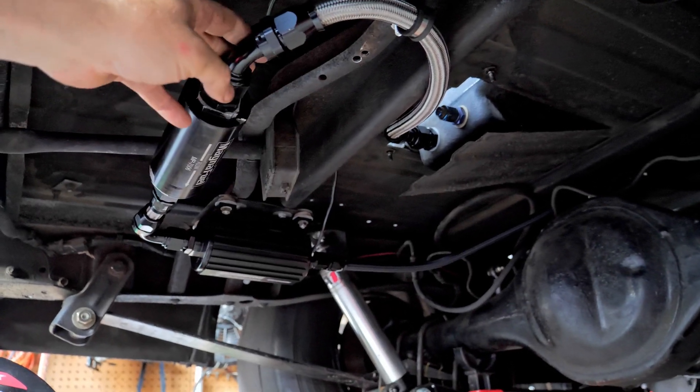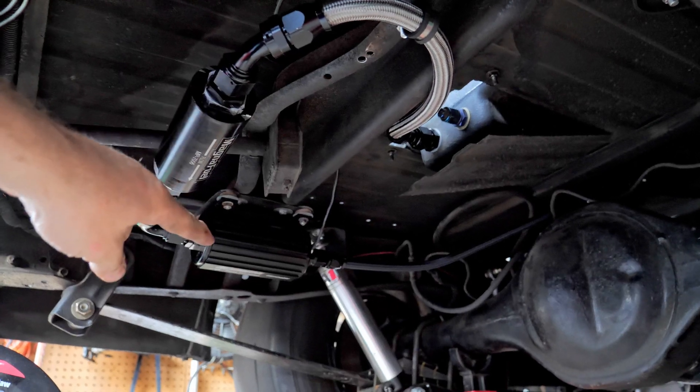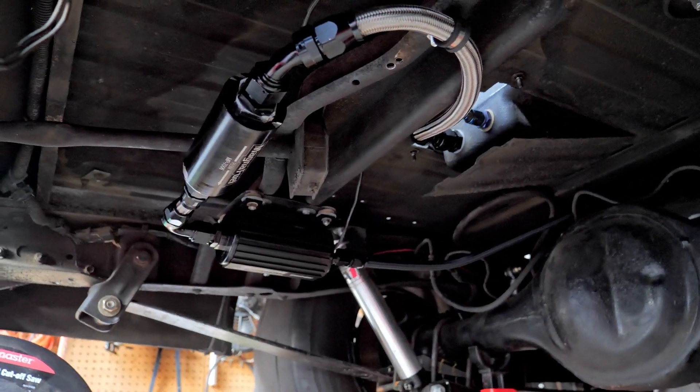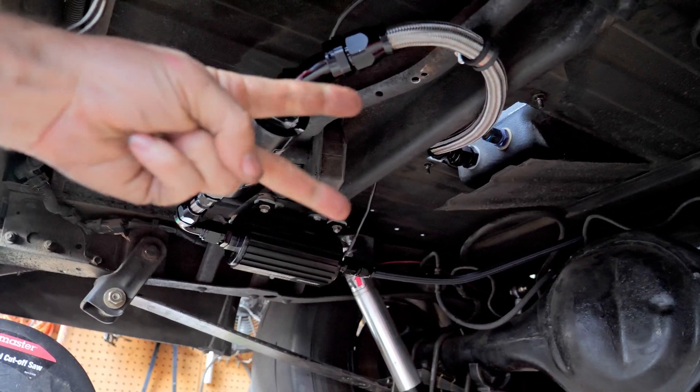Three hundred and seventy-something dollars later, we have a 12AN feed to our eliminator pump. Hopefully this has been helpful — don't forget to subscribe, and peace.